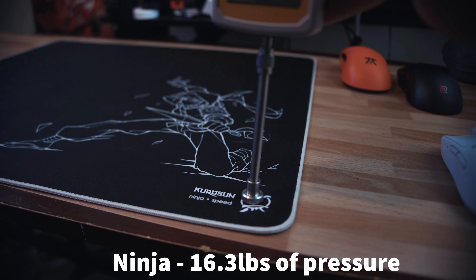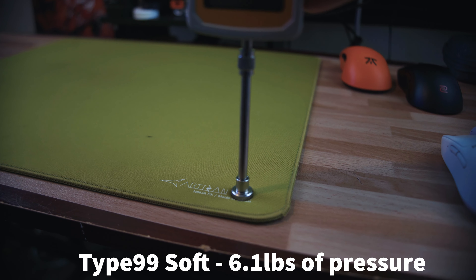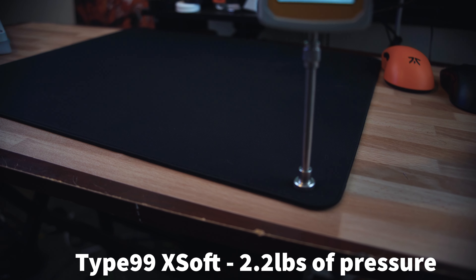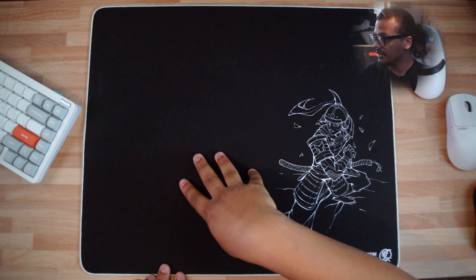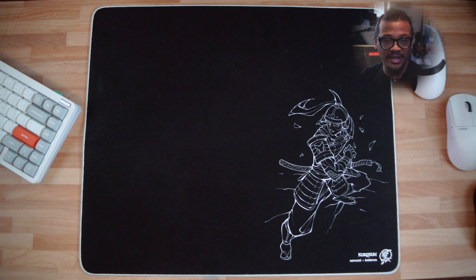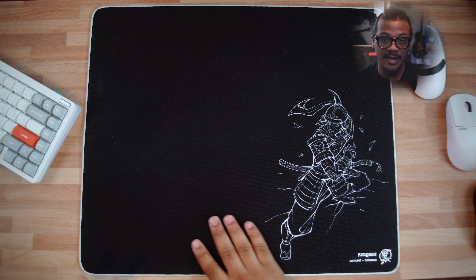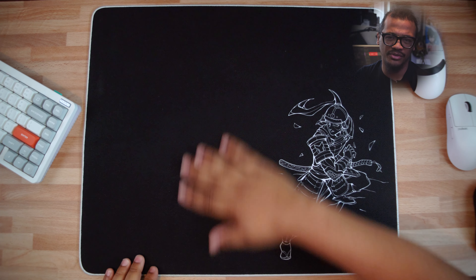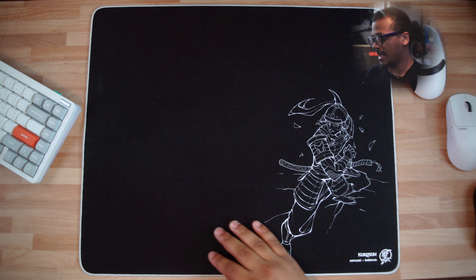You're able to push into the pad a lot more than the Kurosan Ninja, which was really, really firm — practically a hard pad. This mousepad has a little bit of give, but it is still relatively thin and the give isn't as much as you'd think. The surface feel is really nice; it feels like the eSport Tiger EBA or the Spire Loaf, with a smoother surface and a really unique texture I can't quite match to any other mousepad.